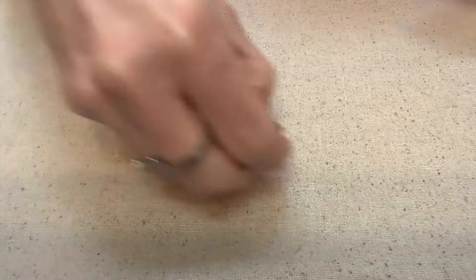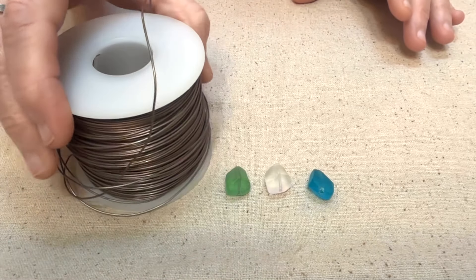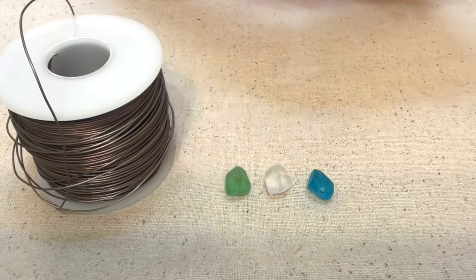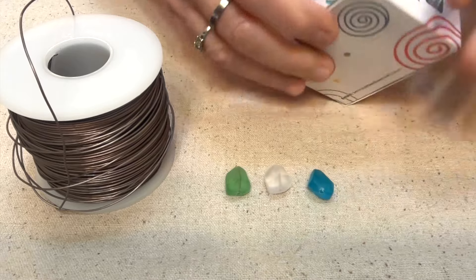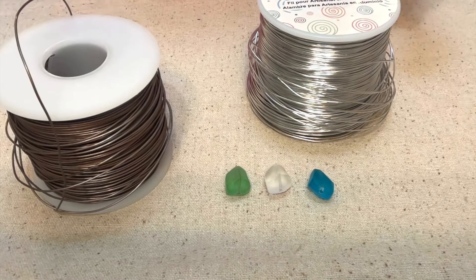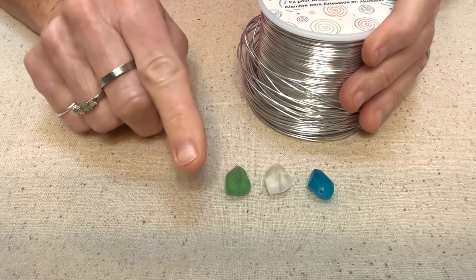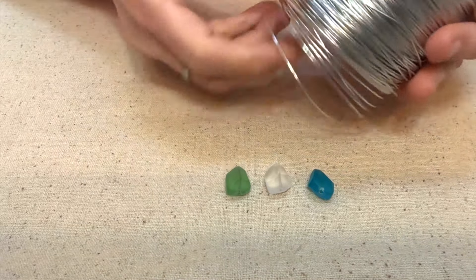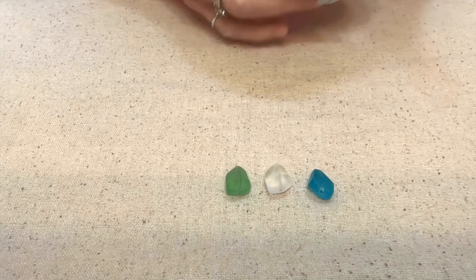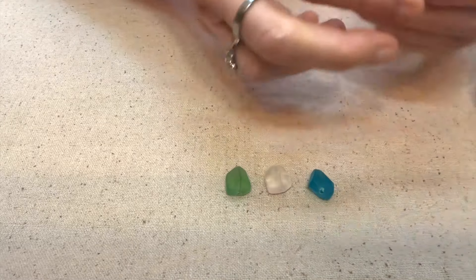So today I'm going to use blue, the white, and the green, along with this coconut colored wire. Actually, I think I'm going to change my mind and use the silver wire, because I'm going to hang this on a silver necklace. The pliers you need for this are round nose pliers, flat nose, and wire cutters.